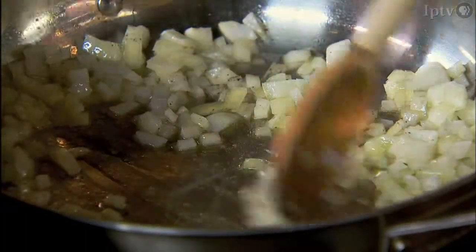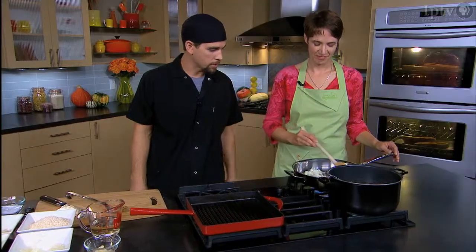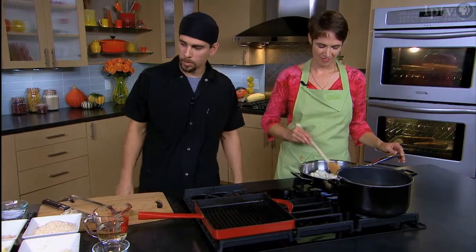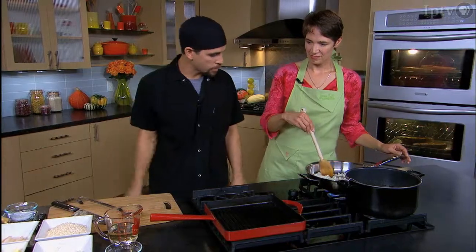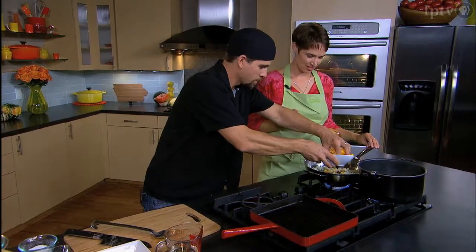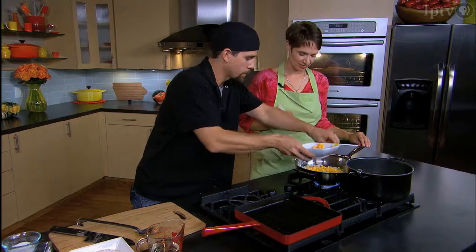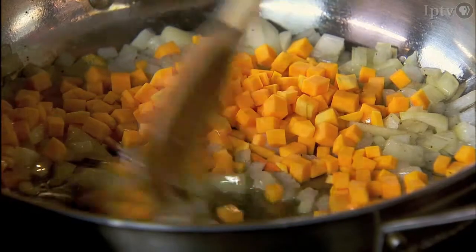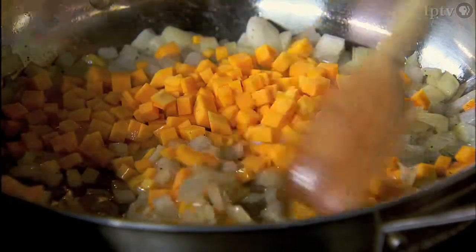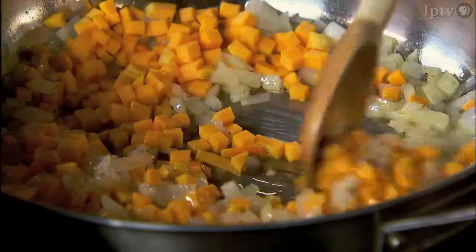We'll just sauté, keep moving them around, and they'll start to soften up and get translucent. At that stage, we're going to start throwing in our squash and rice. At this point, we're going to add our squash and sauté this — about three-quarters of a cup. I like to have a lot in there for good flavor. We're just going to get a little oil on it, get it a little brown.